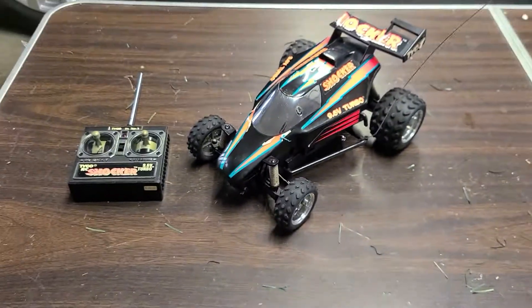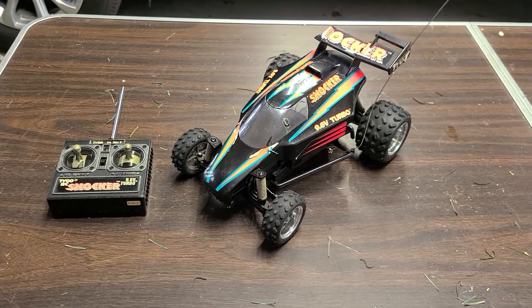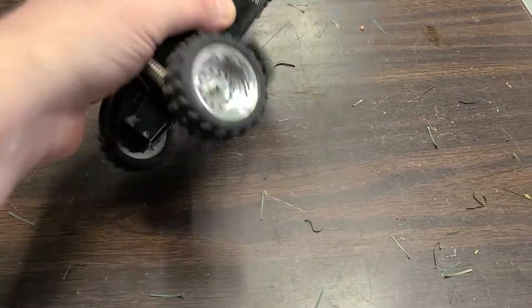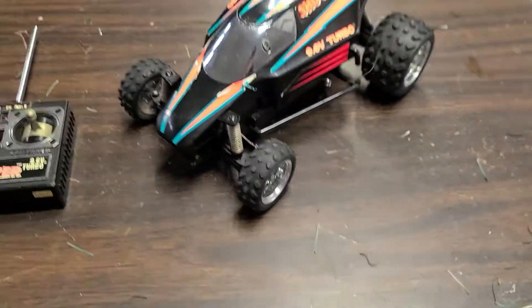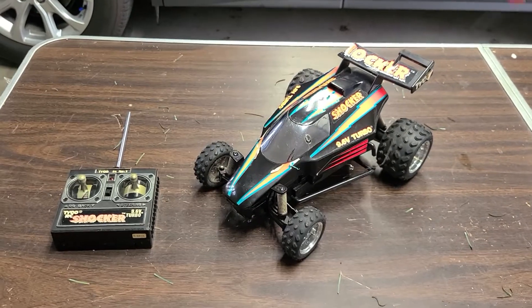I know it's a survivor, but I would really like to fix it back up. I'm not gonna do a running video of it since I don't have a charged battery and I don't have a door, but I just wanted to post it — you don't really see the Shocker too often.